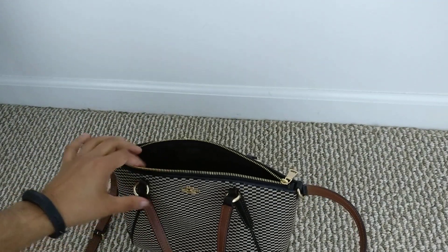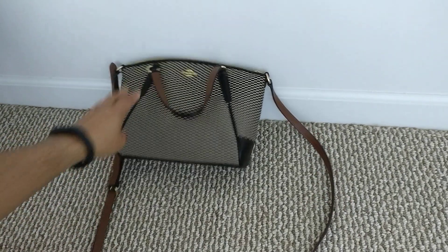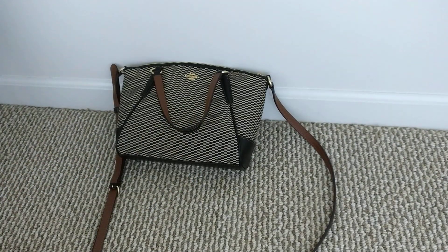The reason I got this bag is that it's very mushy and pliable, so it should fit against my body much better than my Coach mini Bennett satchel. I'm planning on using it as an everyday bag I take to work alongside my backpack, and it can just hold my wallet, phone, and keys, fitting against my body much tighter.